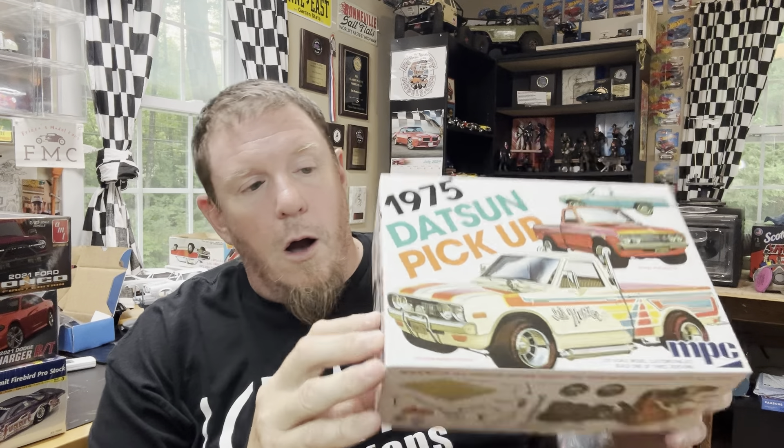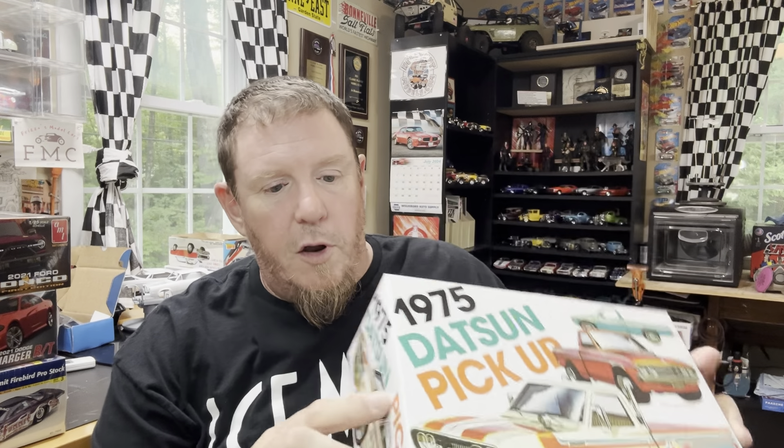The first kit was a trade I made with my good buddy Tim. I needed it for a 3D printed mini truck chassis that I happen to have. We worked out a really good trade — thank you, Tim. This will sit in the stash for a little while until we get prepared to build that mini truck chassis, which I'm super stoked on.